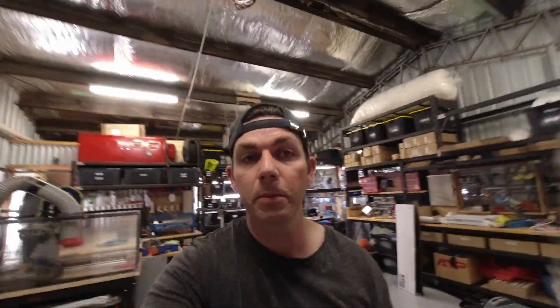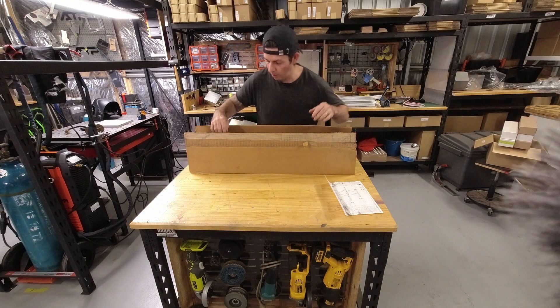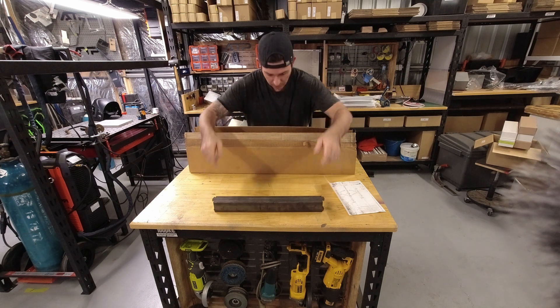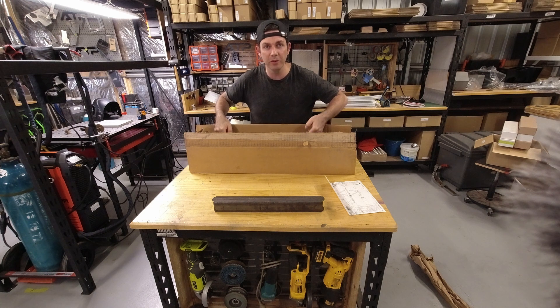This is a heavy duty kit. I also have some light duty kits that I'm going to be assembling later, so we'll test it again in another video when we set those up. I'm not super excited about this because the parts are so filthy.